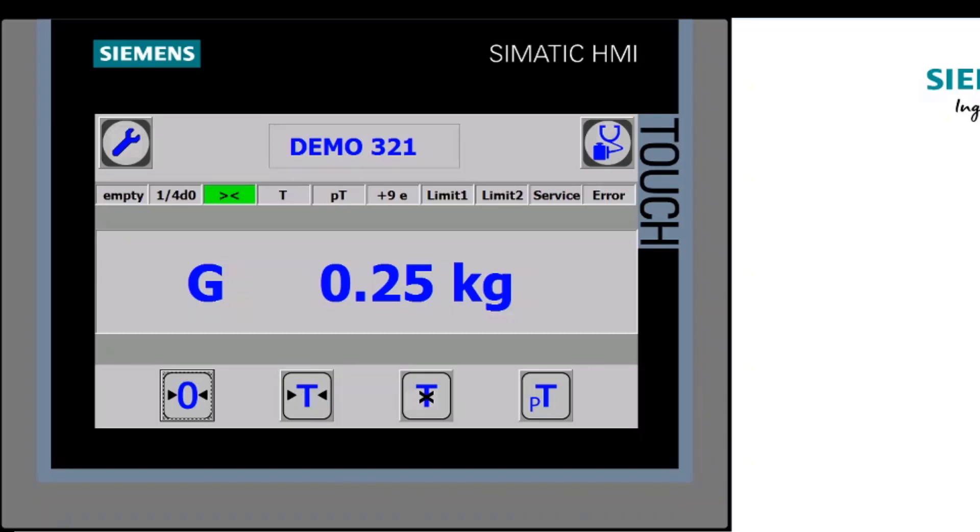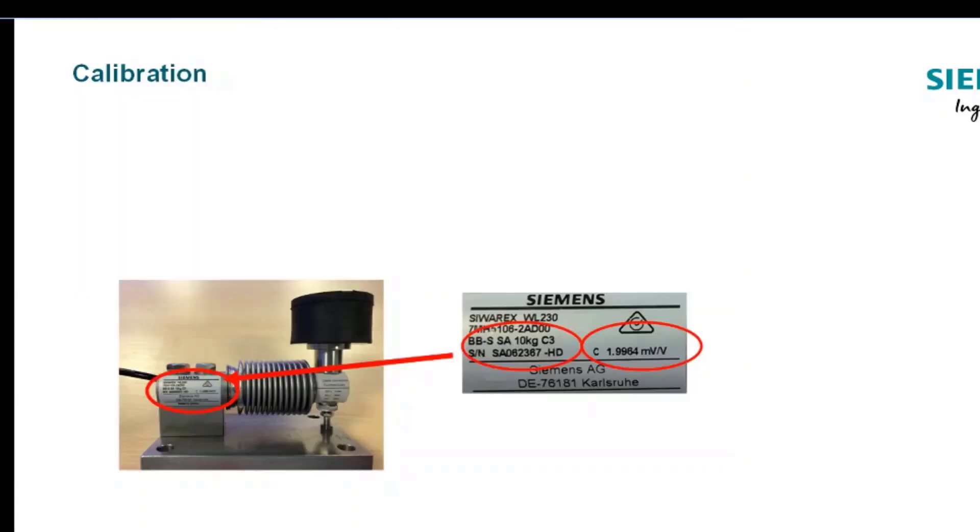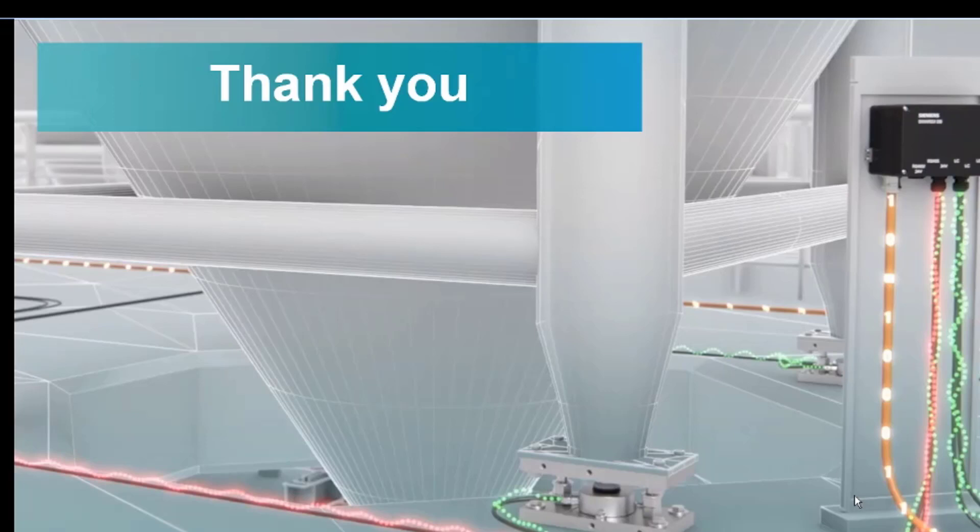Going home, you can see the standstill with the weight on, then it goes to empty when removed, and applying the weight again shows 250 grams. That's a quick overview of how to calibrate one of these scales using the HMI runtime. We'll do further videos covering multiple load cells, but this should get you up and running as quickly as possible. If you need any help, please contact us through the Siemens support channels. Thank you for your time.